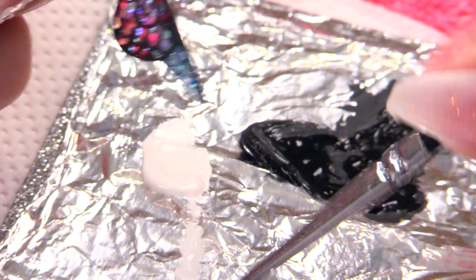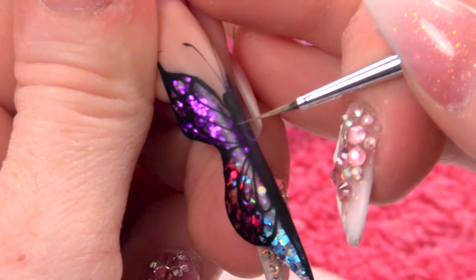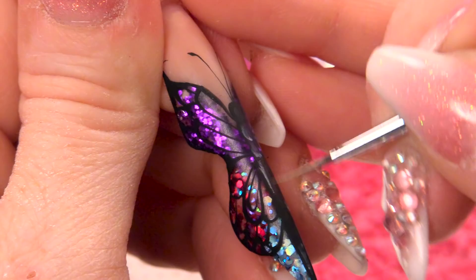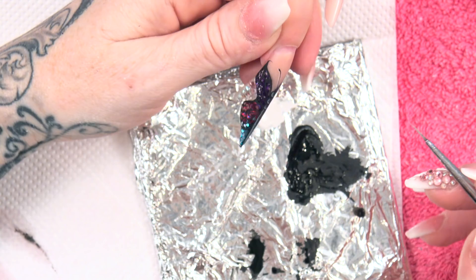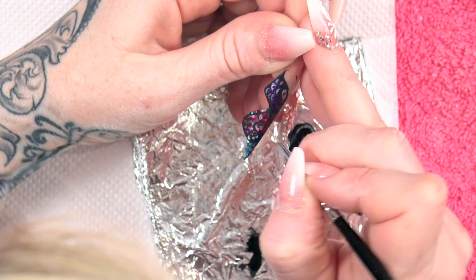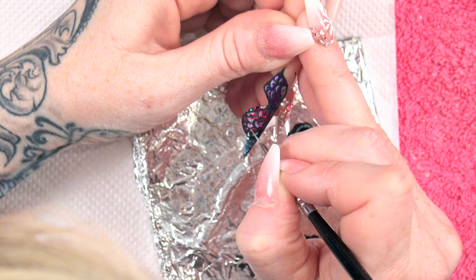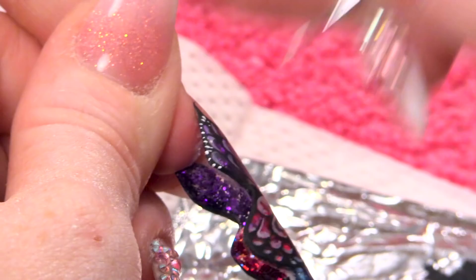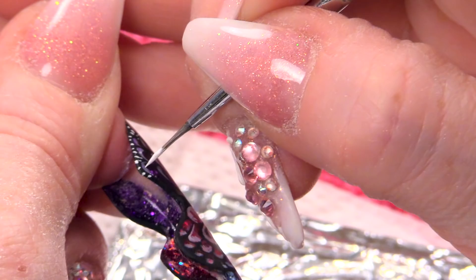Then we're going to use a little bit of white — water that down slightly so it's more of a wash. We're going to add some highlighting to the body, and a little touch in these little pockets as well, just going to highlight the little pockets that we've made. All that little detail is just going to bring that out. And then with the white paint we're going to do some little tiny dots around the outside — I want little ones and big ones, different sizes, all around the outside where it's black.